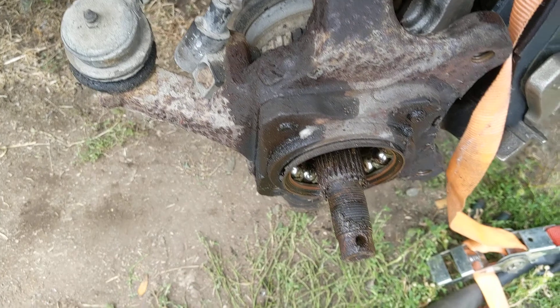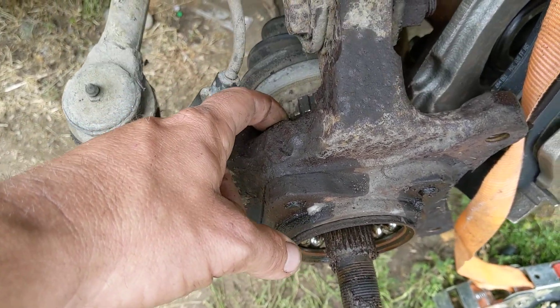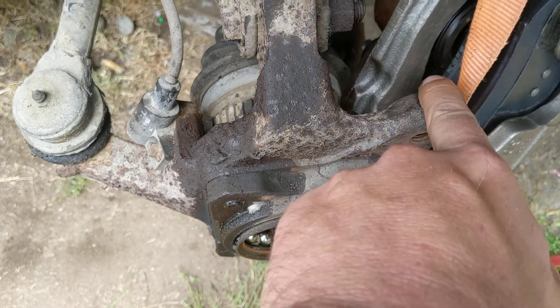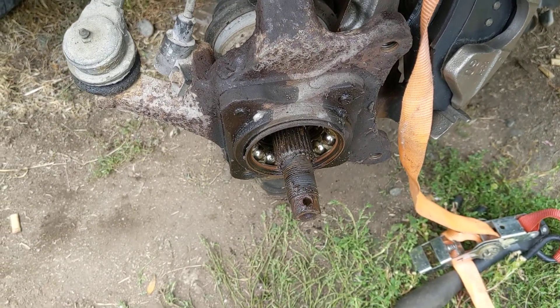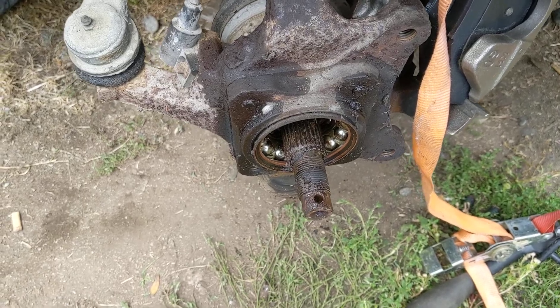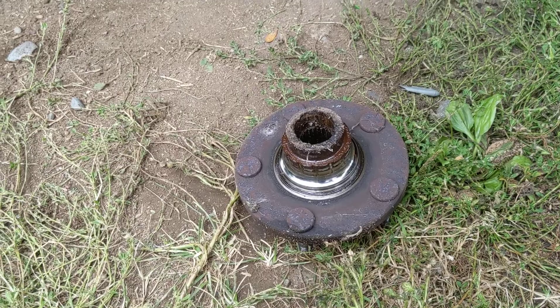Now, if you guys are doing this on your own, the axle nut is a 32, 15s, 24s that hold the caliper bracket on. This isn't that hard to do. Just take your time. But most definitely, that was the original hub.